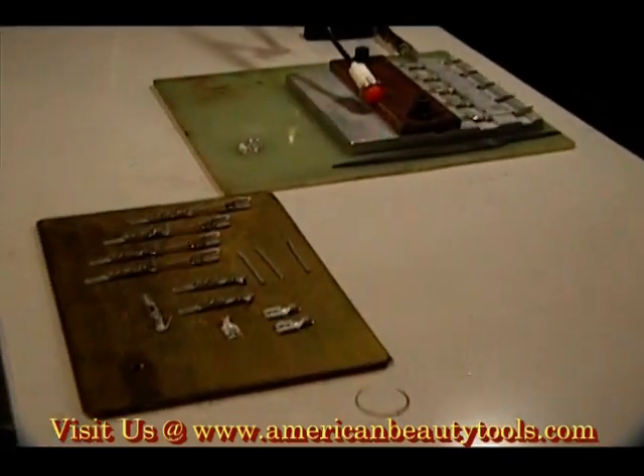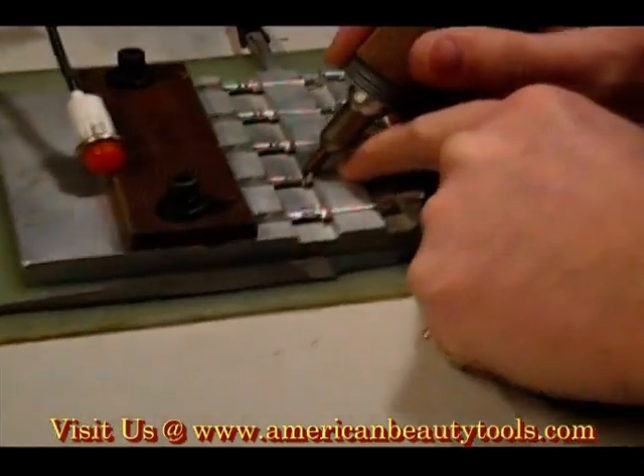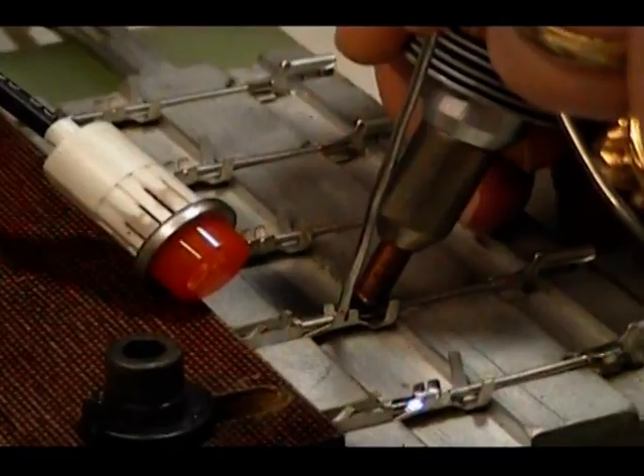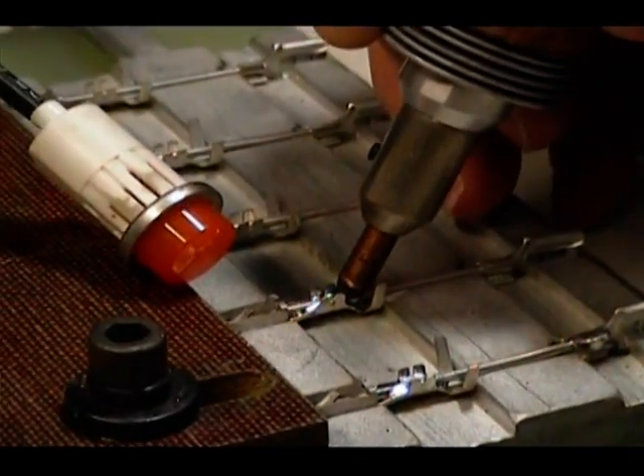This video demonstration shows a resistance soldering process using a single electrode handpiece and a current return harness. You will notice an intense level of localized heat being delivered directly where it is needed for this soldering application.